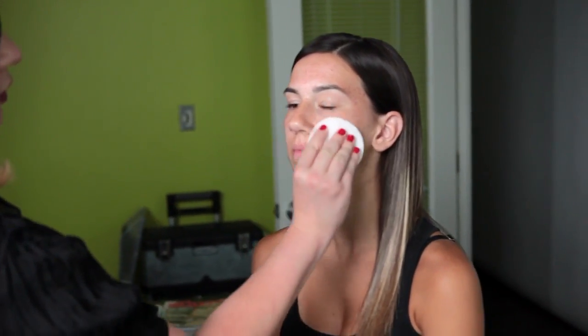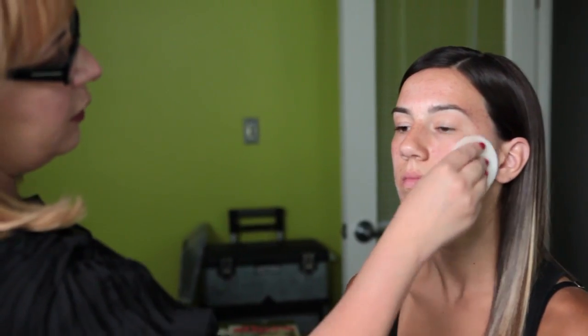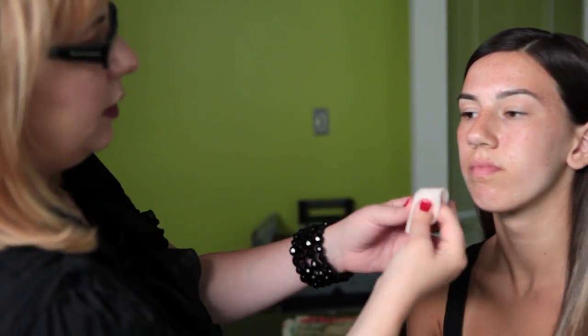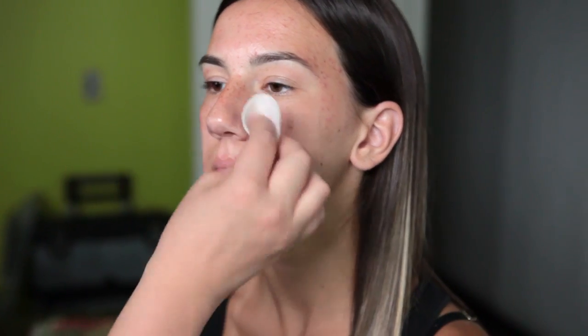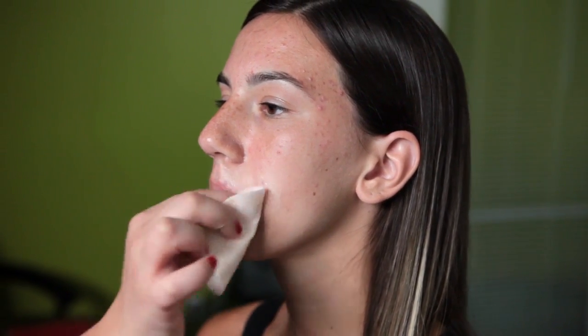Since Chelsea has a little bit of texture on her skin, I'm going to exfoliate first before applying makeup. I'm using the 2-in-1 Blackhead Eliminating Pads from Neutrogena and going gently all over her face. In areas where I want a little more exfoliation, I fold up the pad and do tight circular motions. I don't want to irritate her skin, so I'm pressing ever so softly to remove some of the dead skin.